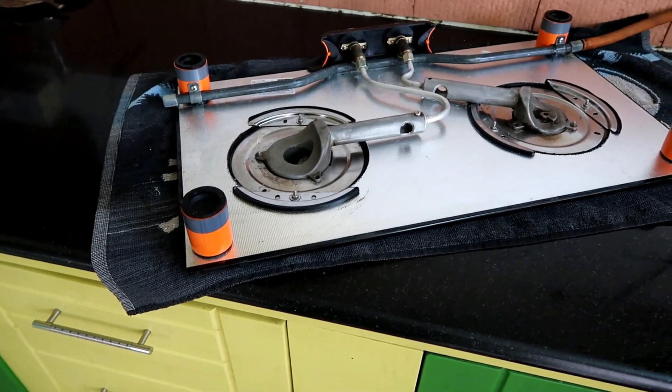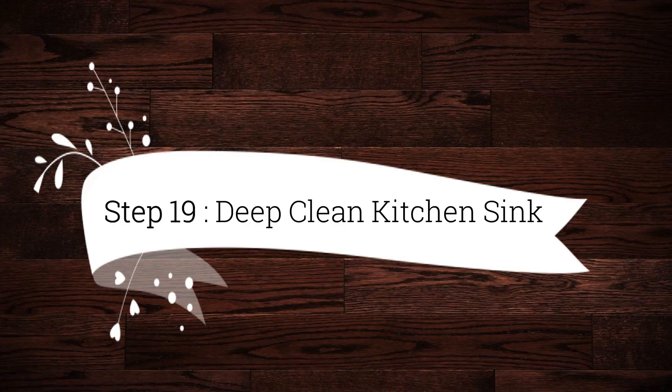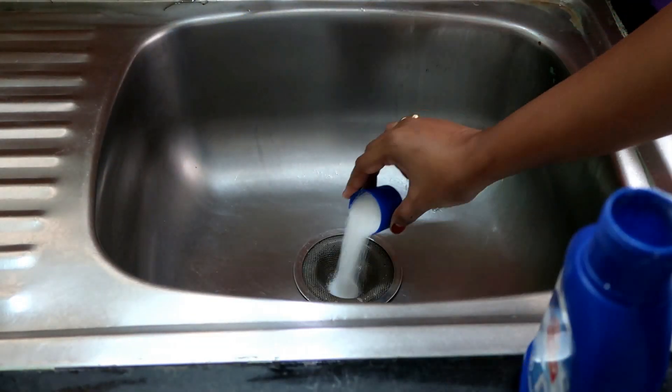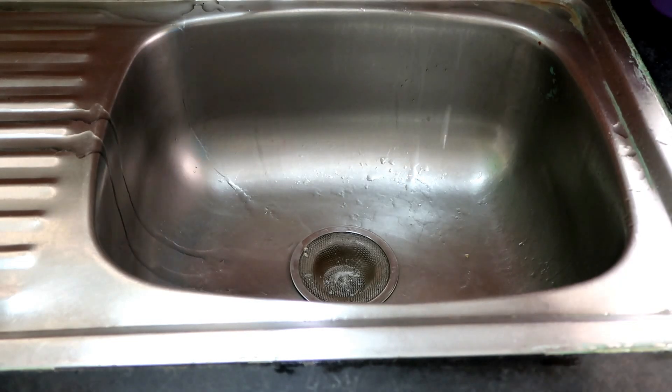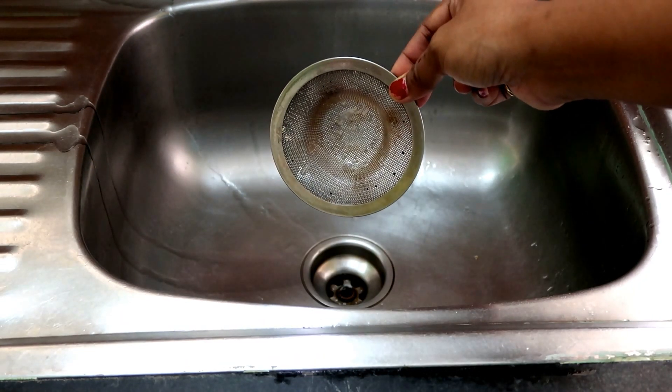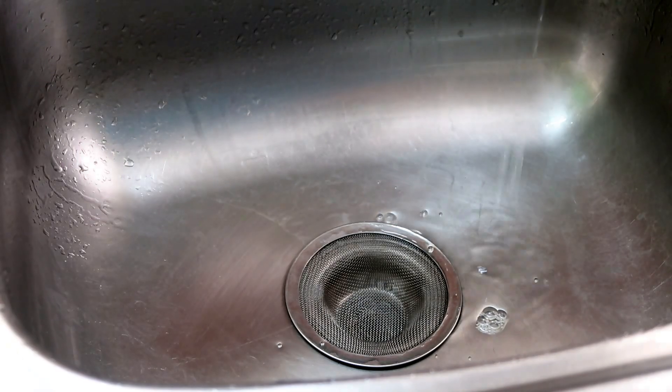The gas stove deep cleaning is now done. Step 19 is to deep clean the kitchen sink. For deep cleaning and unclogging the kitchen sink, I am using a chemical product — please check the information on the back of the product before using it.